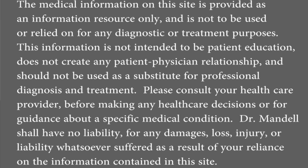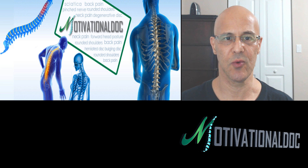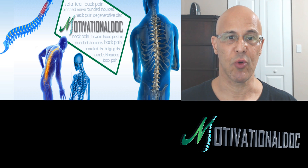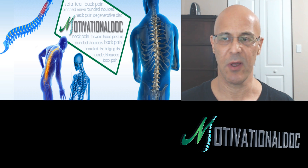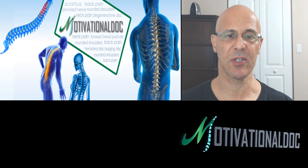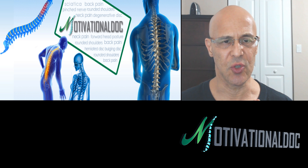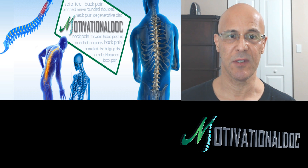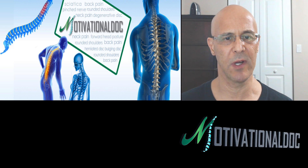Hello and welcome everyone, Dr. Mandel here. Welcome to all of our listeners tuning in worldwide. We are streaming live. Today's program is going to be about the many different exercises and stretches that you can do for the pec minor. This is about posture, about pronation of the shoulders, rounding of the shoulders. These are mainly pictures I'm going to show you.